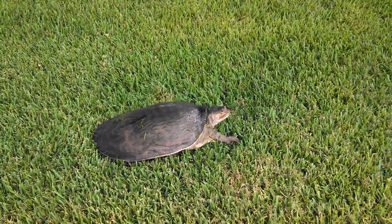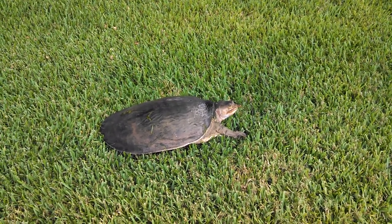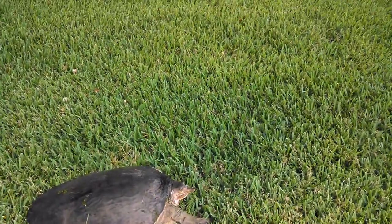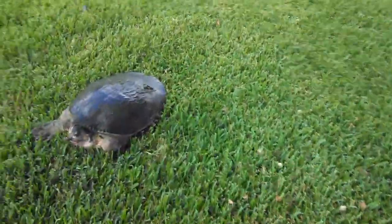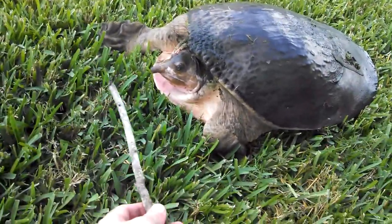The interesting thing about these is, unlike the gopher tortoise, these have a very long neck and they bite a lot, which we'll try to demonstrate with something that we don't need to take home with us — like our finger. Let's try a stick. Here's the stick, my hand, and here is the soft-shell turtle.